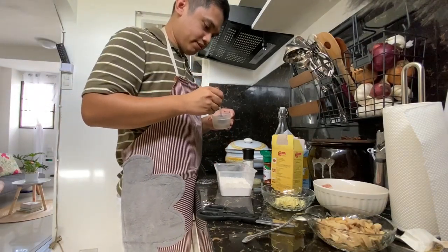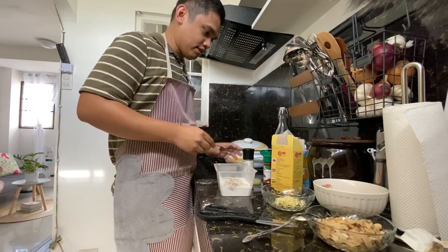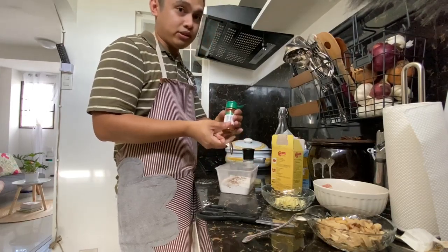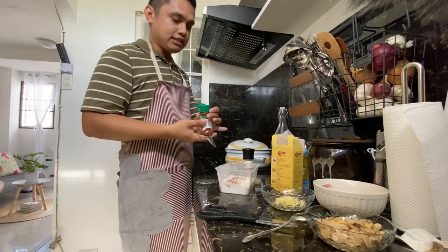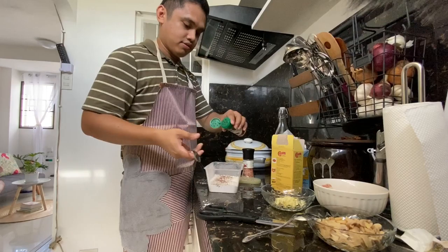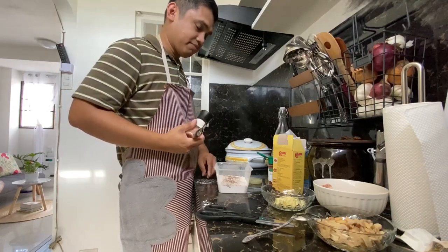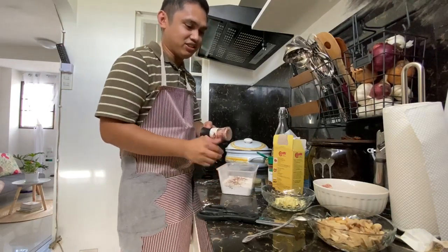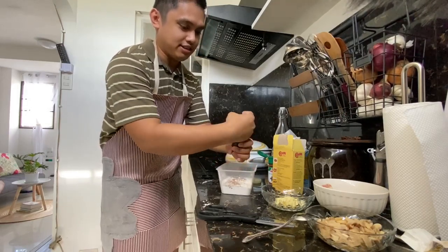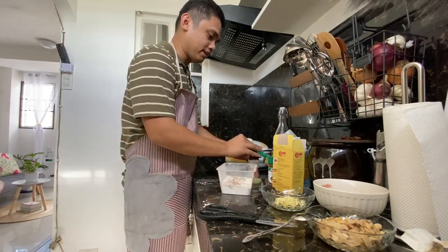Let's put pepper. Kung kayo ay ma-pepper na tao, put more. Let's put cream pepper para mas may kulay lang siya - pepper din naman ito but this one is mas intense lang siya at mas may kulay. Let's put some salt - Himalayan salt. So 1 kilo siya kaya medyo madami.